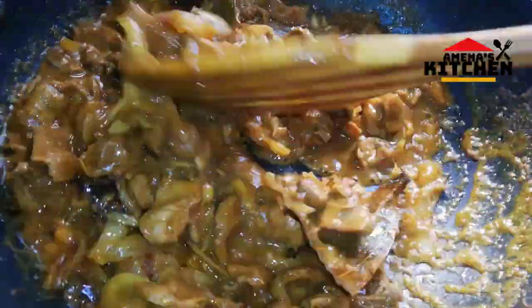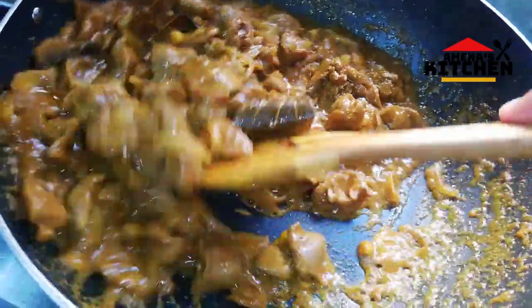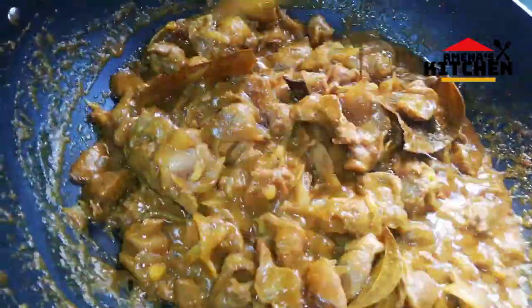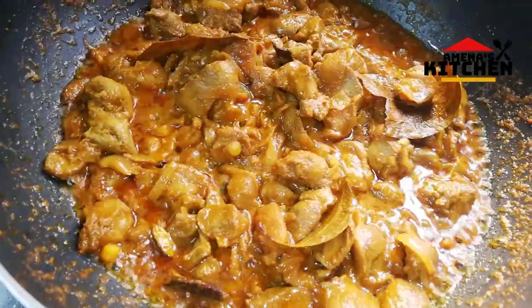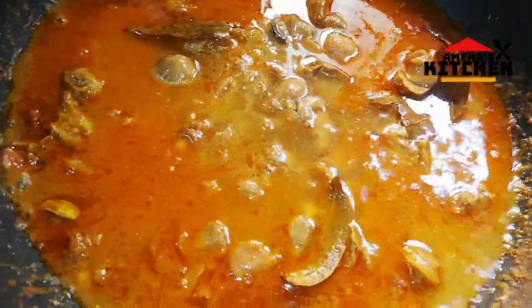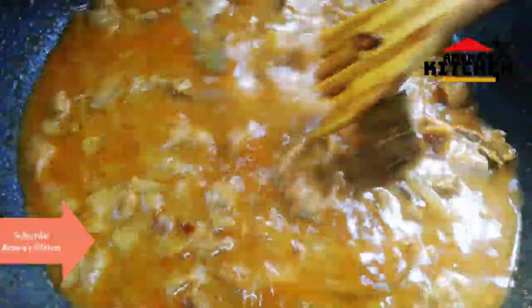I will cook the sauce. I am going to mix it up and I am going to mix it up and I will mix it up.